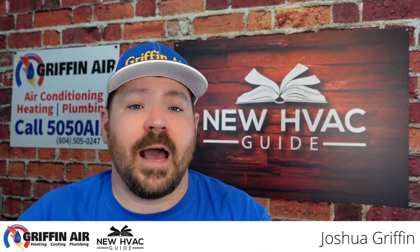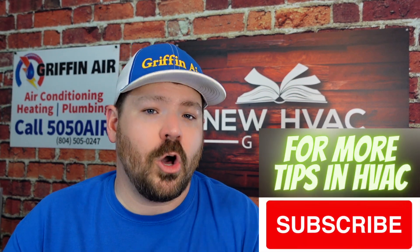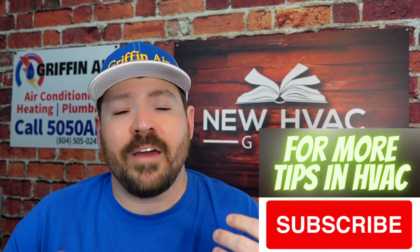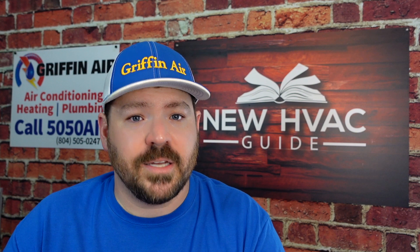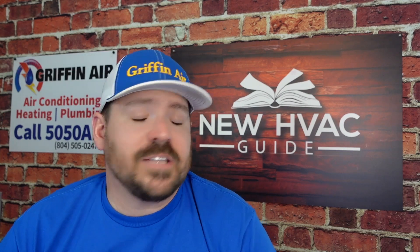I previously made a video similar to this one where I pointed out some concerns about Mr. Cool. In that video I called their customer support line and spoke to a lady who first told me their products are made in the USA, but then moments later said they're made in China. After that video was posted, some executives or employees of Mr. Cool reached out to me, we had multiple conversations, and I determined the lady was just misinformed and decided to take that video down. However, I feel like as a consumer and as a heating and air professional, I should be able to have the freedom of speech to do a video on my opinion — and that's what this video is. It's my opinions on Mr. Cool and some of their products.